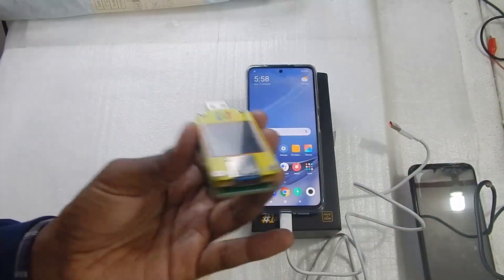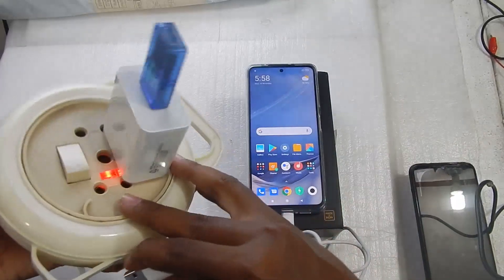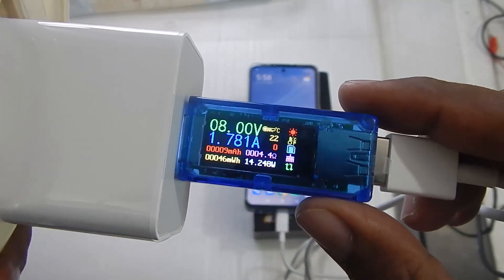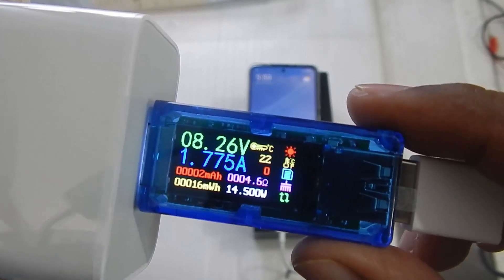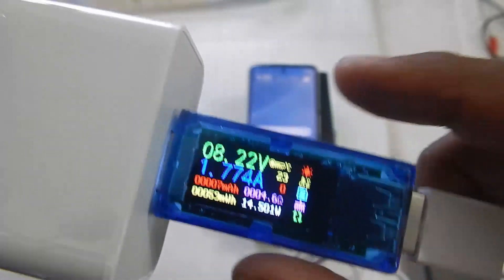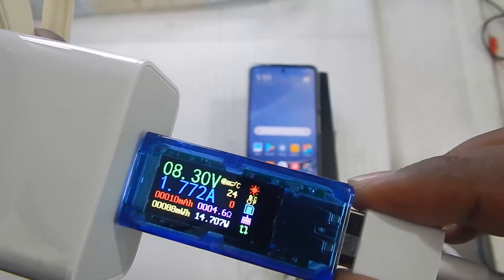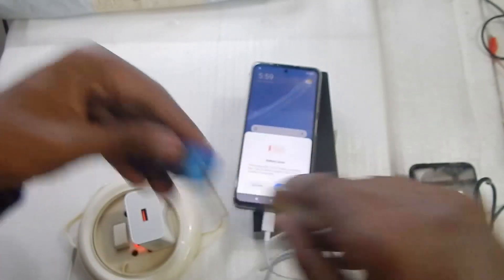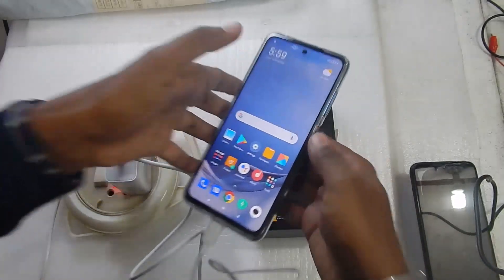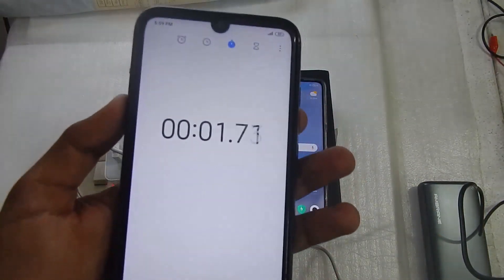Let me try another meter to verify the reading. The second meter is now plugged in and again it reads 8 volts at 1.7 amps — still showing 14 watts. I'm not sure if the old meter is causing issues since it may not support the fast charging this phone uses. Anyway, let me remove the meters, plug the phone directly into the charger, and start the timer.